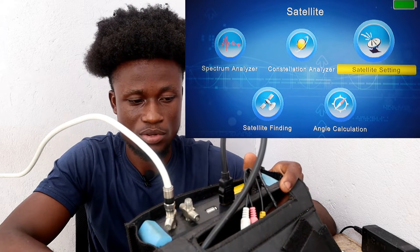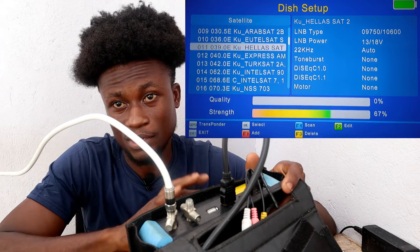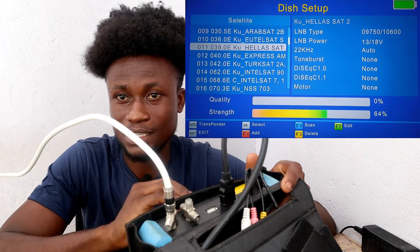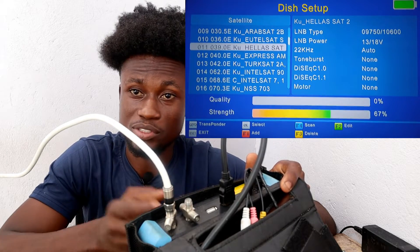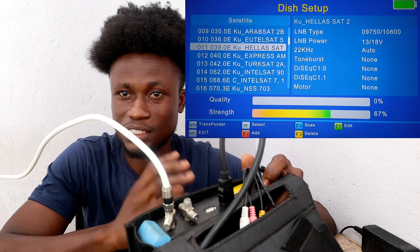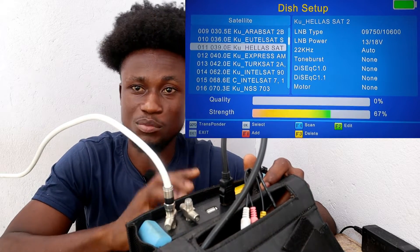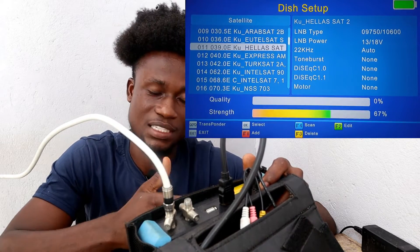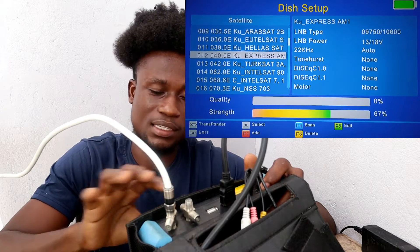Here are the satellite settings. We have the satellite list — these are just files or folders that hold the TPs. The satellite name you select to add a TP into doesn't mean that's the actual satellite you're tracking. Never confuse yourself on this — it's just a folder with TPs in it. You can select any satellite name and add a different TP into it; for example, select the DStv satellite name and add a MultiTV TP, and you'll get your MultiTV channels.